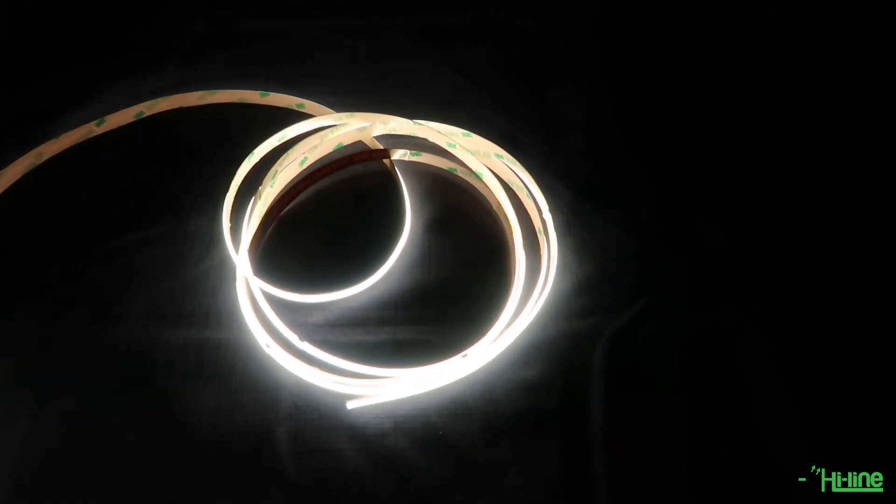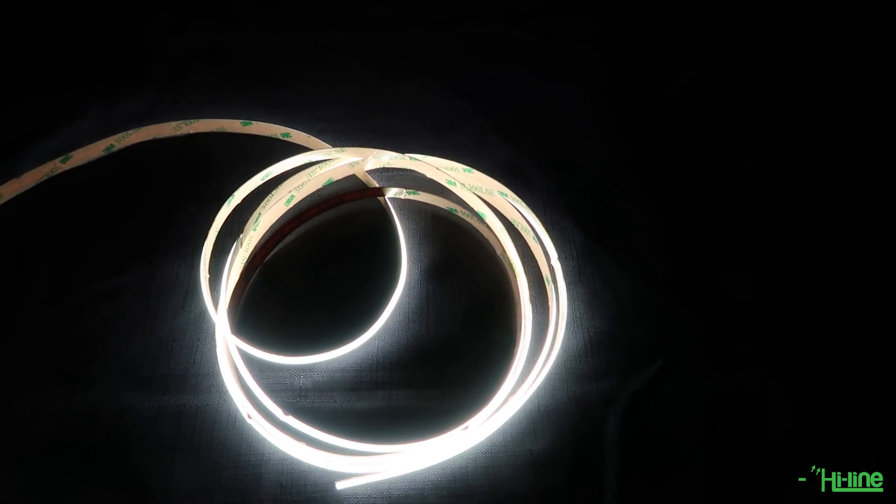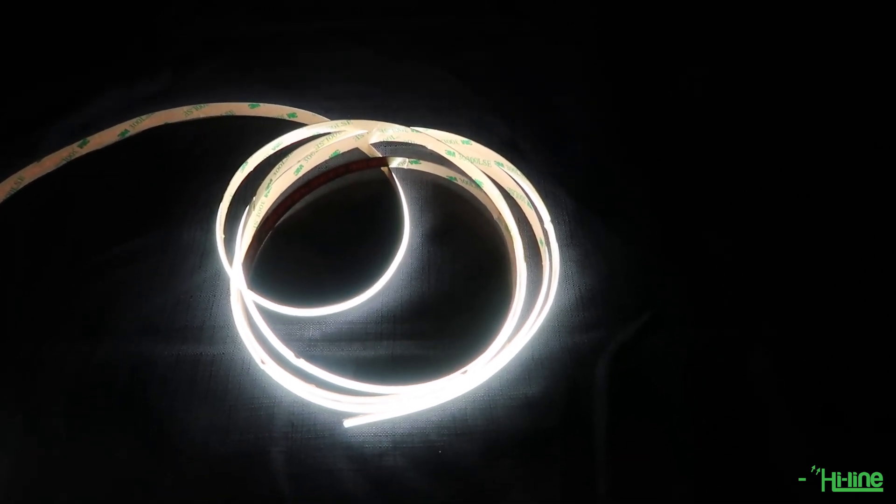Hello everyone and welcome to another Highlighting tutorial. After much excitement and trials, we at Highlighting are incredibly excited to announce that we are now stocking the new COB LED strip.